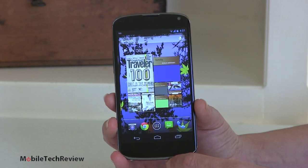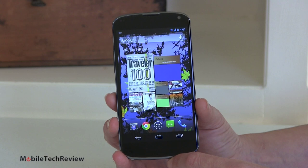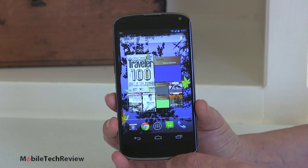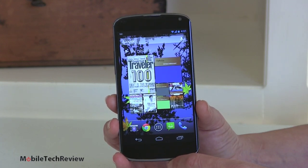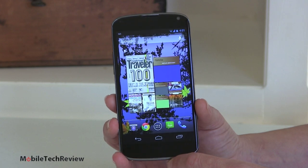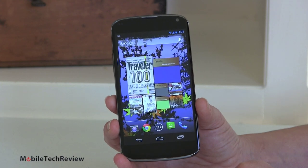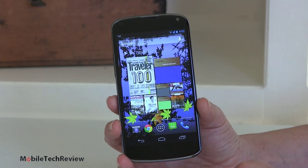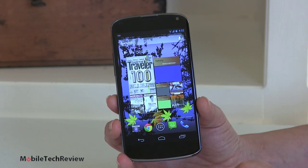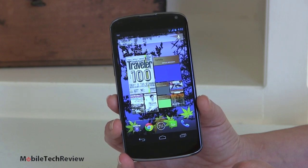This is a GSM world phone — it's not going to work on Sprint or Verizon, and Google has not said they'll have a version for either of those carriers. It does not have LTE, which for those of us in the US is pretty much a bummer. It really depends on how good your HSPA Plus service is in your area. T-Mobile is selling this with contract for $199, but I'd say just avoid the contract if you can afford it — though their HSPA Plus 42 network makes the most sense here.